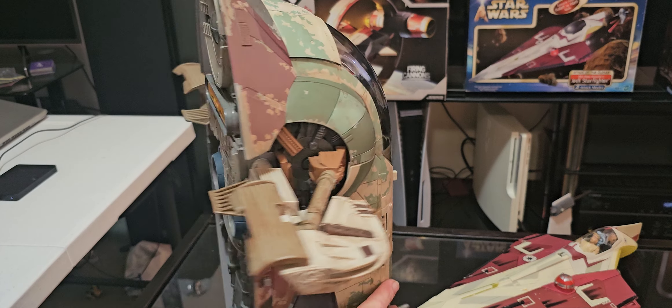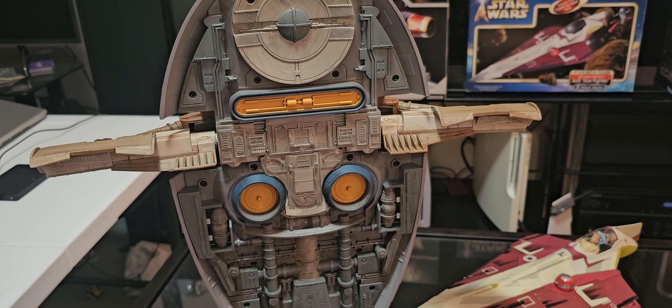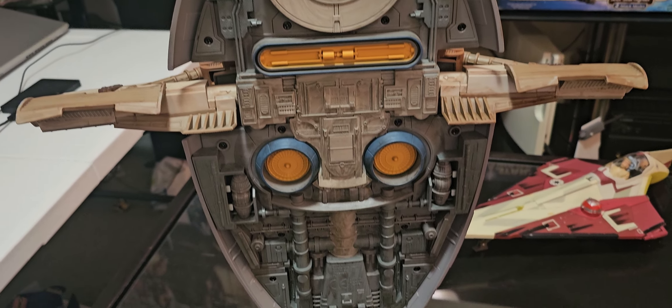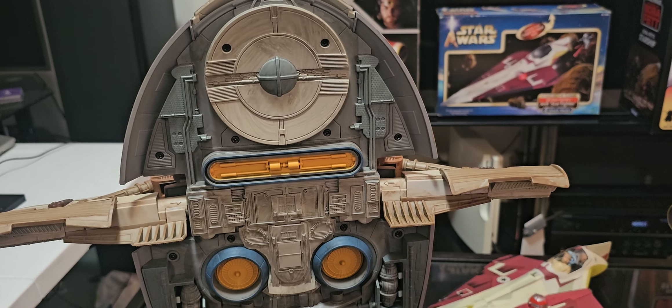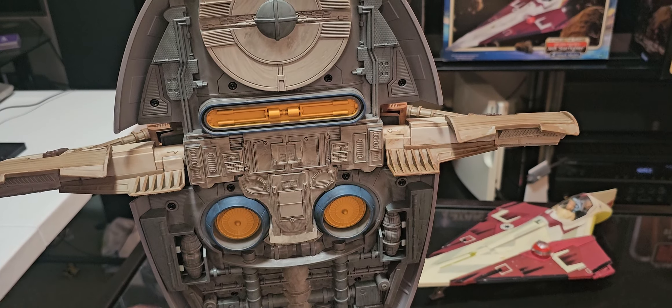Spin around. Always a great stand. I can't say the same thing about that stand — see how it's tilted over like that? I'll show you why in a sec. Yeah, this is just a great ship.